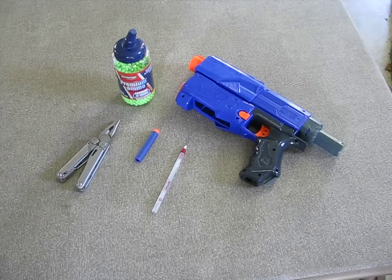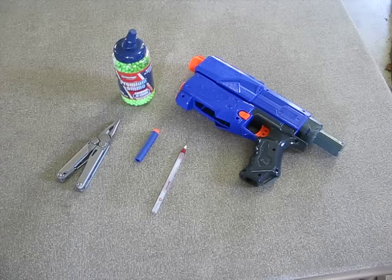I'm Jared from The Home Lab, and today I'm going to show you how to turn a Nerf gun into an airsoft gun. First, you need the things on the table. The pliers are optional.